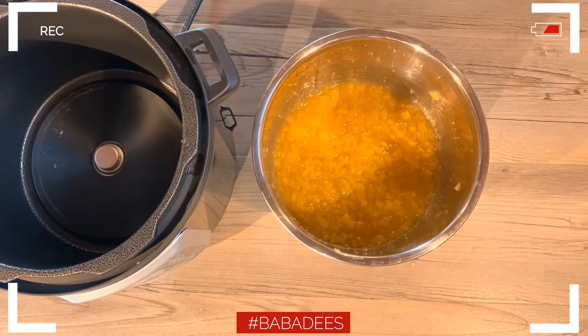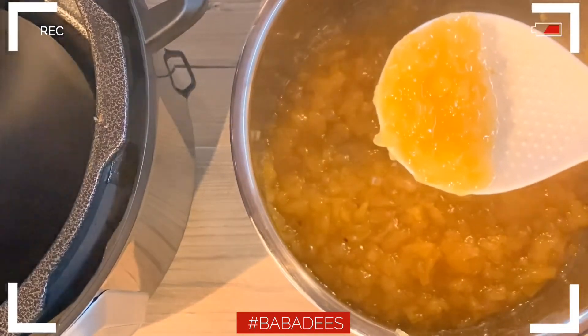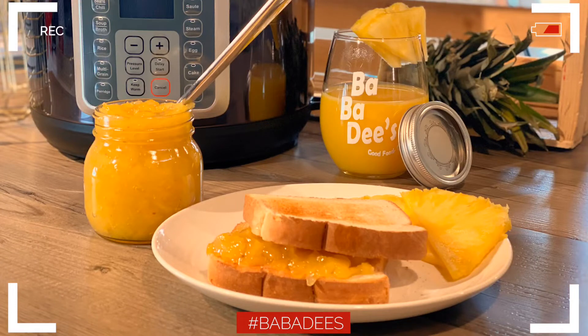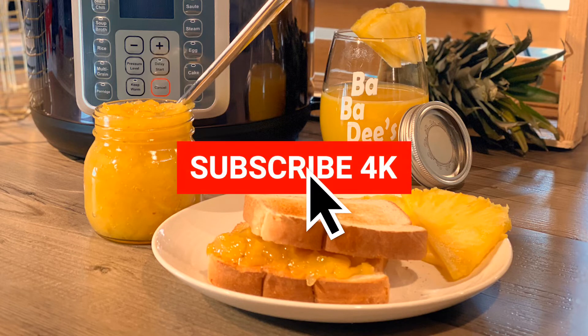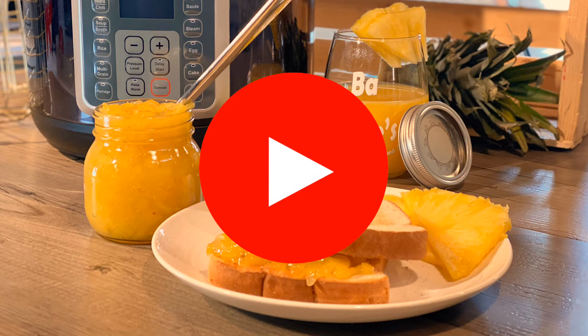Once that's done, go ahead and remove your pot, put it on a cooling trivet, and you are pretty much done. The jam will start to thicken up — you can start to see it there. It tastes phenomenal. If you've never had pineapple jam, this is a must-try. Goes great with toast and everybody loves it. If you haven't done so already, make sure you subscribe and follow my channel, leave a comment with ideas or things you want to see, and I'll get back to you. Thank you for watching, see you guys next week — stay tuned for more videos and a new website coming out. Take care!